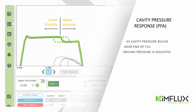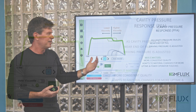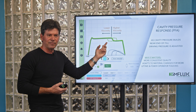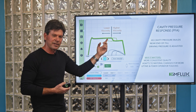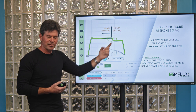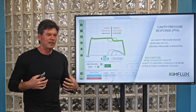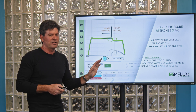This virtual cavity pressure sensor also allows compensation for things that are changing. As viscosity changes — if viscosity becomes lower and I'm pushing with the same pressure — I'm going to reach that virtual cavity pressure sensor sooner and react to it sooner. If viscosity goes up, I'll get there a little later and react later. This gives me a way to compensate for changes in material, temperatures, and other factors in the molding of that part.